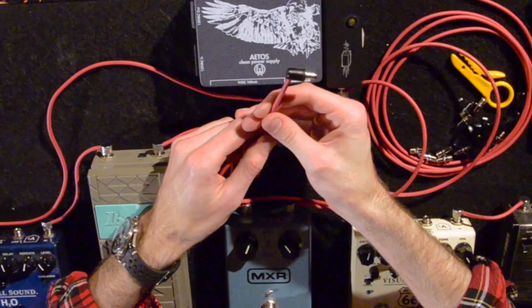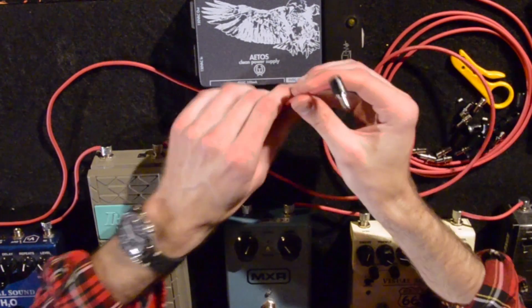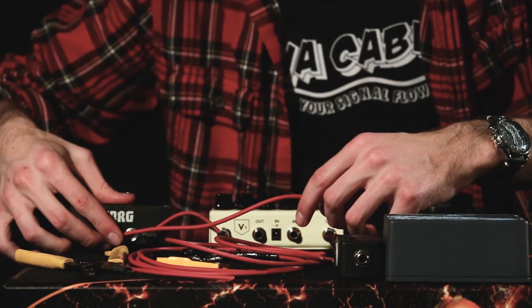It's a super low-profile design, uses the same tightrope cable as our tightrope kit, really fast and easy to assemble, and you're ready to plug it in and wire up your board.